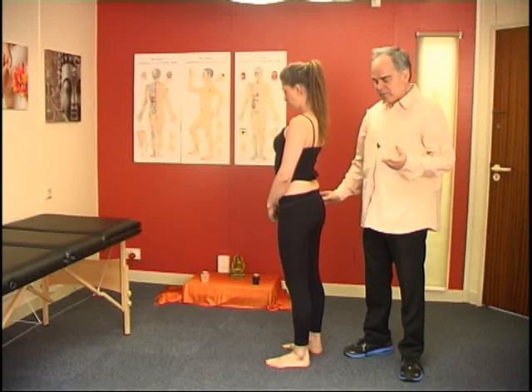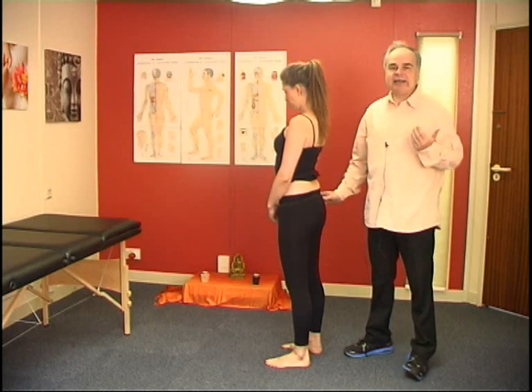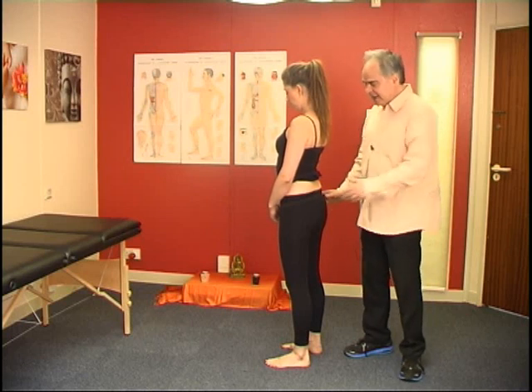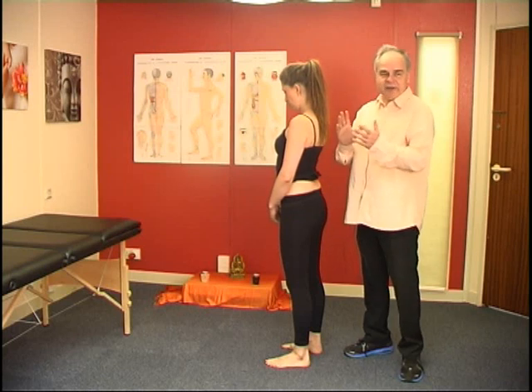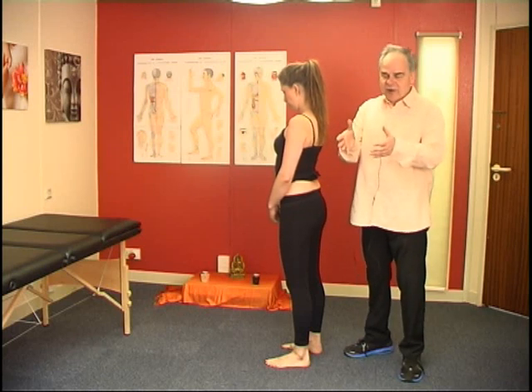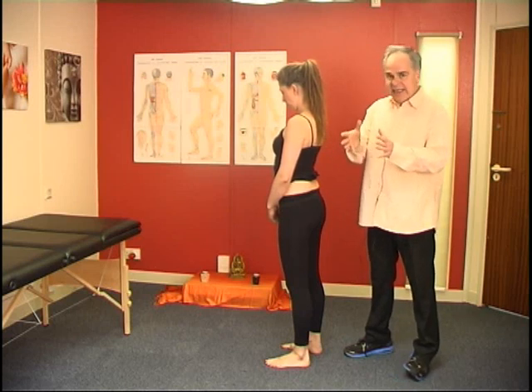In this video we'll be looking at a posterior ileum. We have already done a series of clips on an anterior ileum, meaning the two innominate bones either going forward or backward in a lesion status.